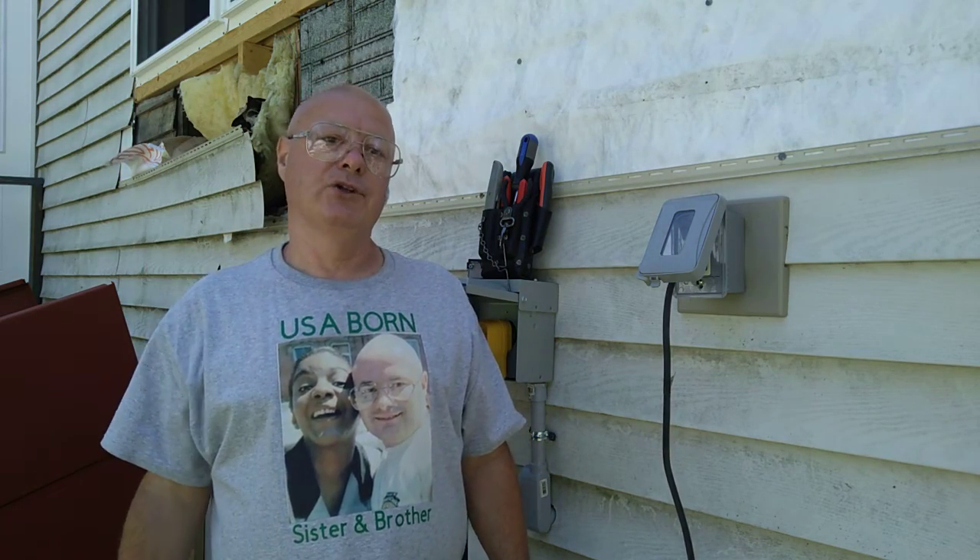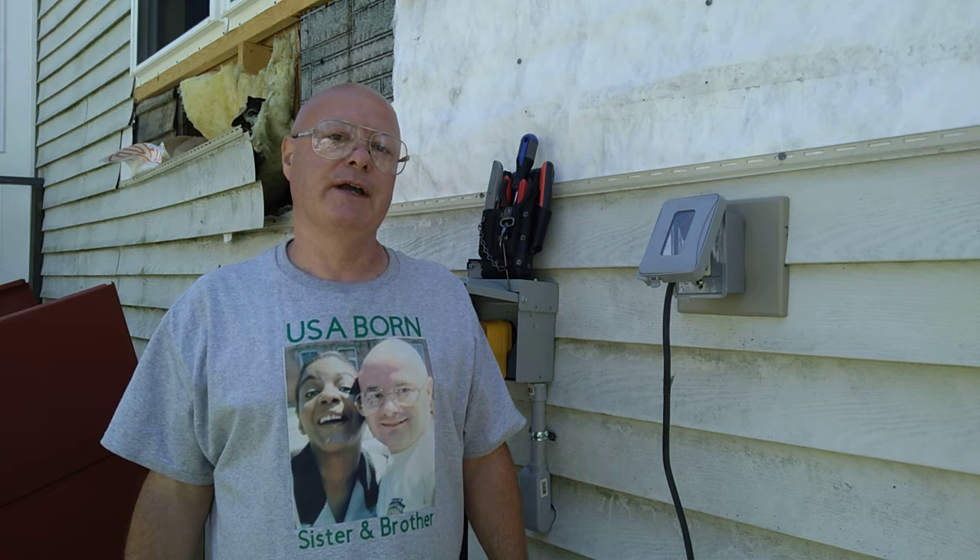Thanks for watching. That is what happens if you hook a GFCI up backwards, putting the power to the load side.